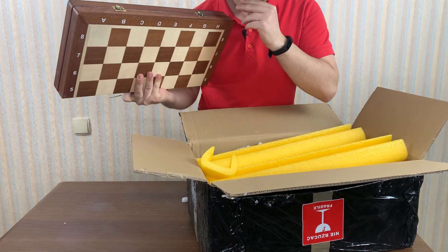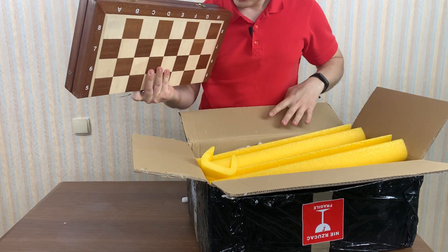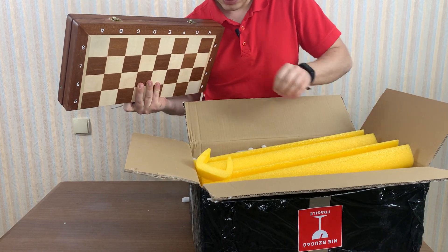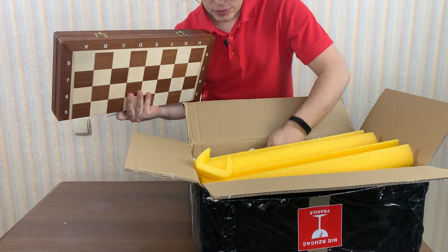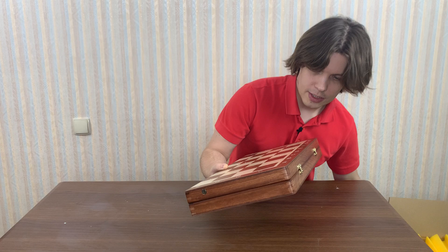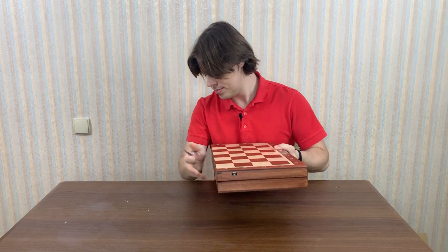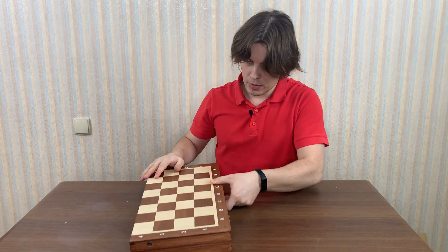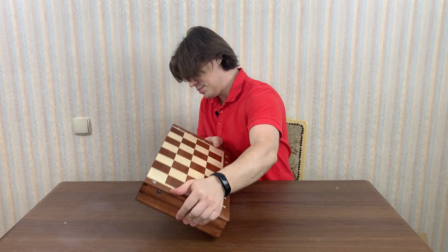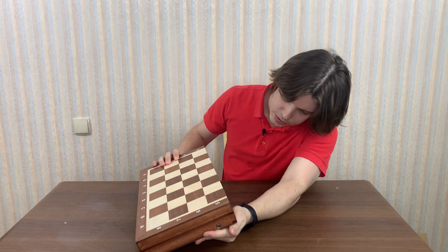The weight of it is about three kilograms, I think. The board looks really nice, you see. The quality of the board is perfect.